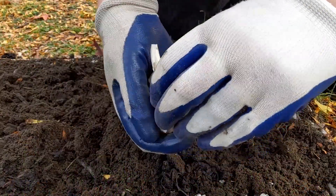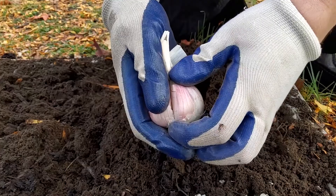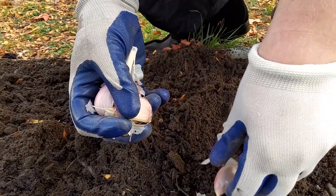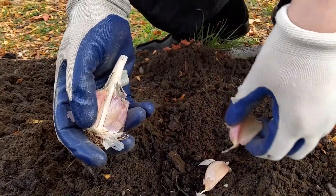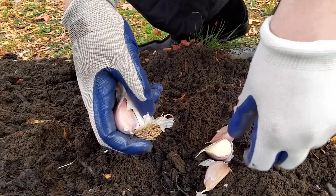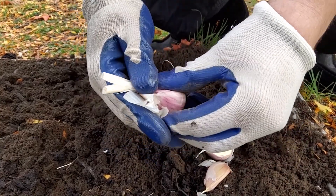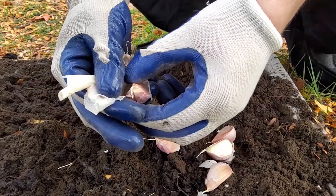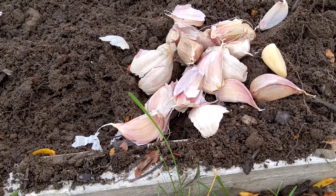Now it's time to prep your garlic. Each head of garlic can be broken into cloves. Give it a good twist and it will start to break apart in your hands. You'll want to leave as much of the paper as you can, as that is a bit of protection from the wet soil and any potential rot. From our three heads of garlic we got 18 cloves to plant.